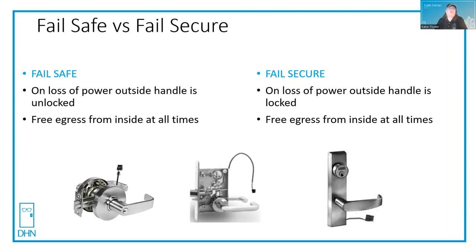The difference between fail safe and fail secure changes depending on if it's a lockset or an electric strike. When we say fail, we're talking about power failure. A fail safe cylindrical lock, mortise lock, or exit device trim on loss of power — the outside handle is unlocked. You have free egress from the inside at all times. With fail secure, on loss of power, the outside handle is locked, but you still have free egress from the inside at all times. This really isn't any different from a storeroom function lockset that's locked all the time from the outside — you need a key to get in, but you have free egress from the inside at all times.